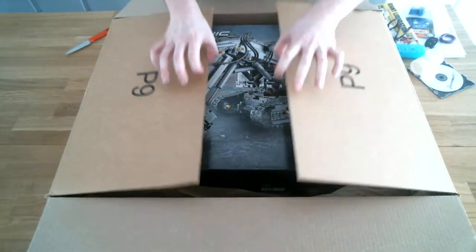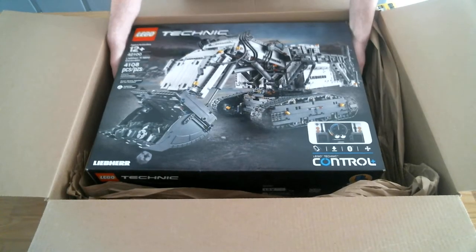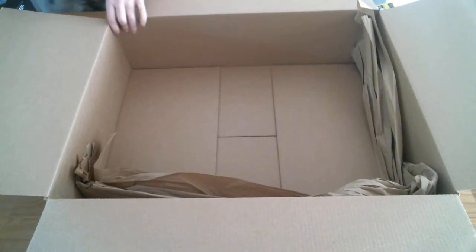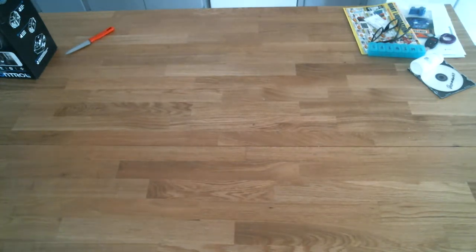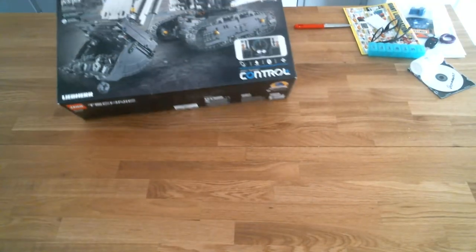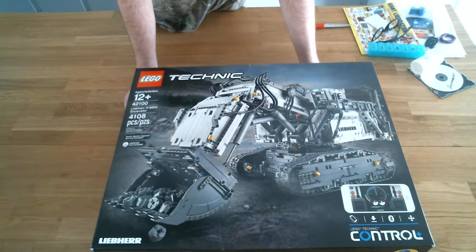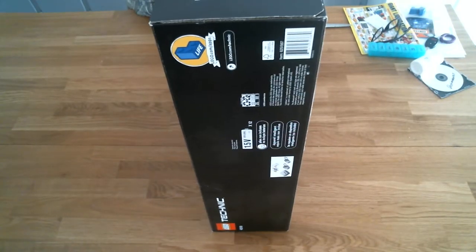You're looking at the Lego Technic 15-pound mining excavator set. This is the brand new Lego Technic Leaper R9800 that I've been waiting on. As you can see, it's all smartphone controlled.